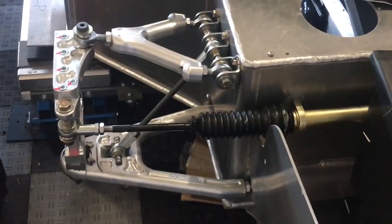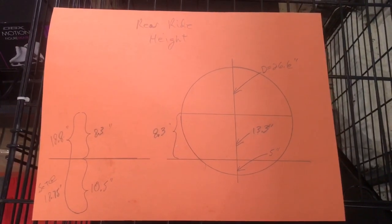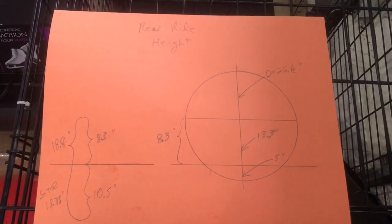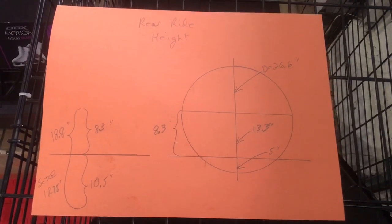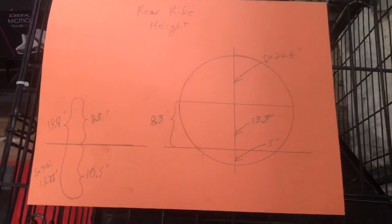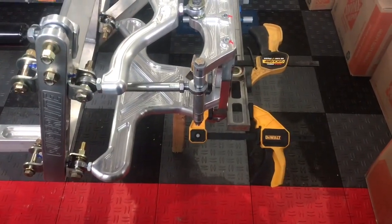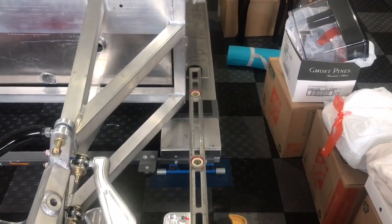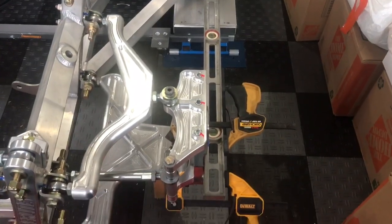Before the bell cranks, I worked up the same ride-height calculation sheet for the rear. I'm going to set the rear ride height at 5 or 5.1 inches. The math is similar — the rear tire is a little taller and the suspension geometry is slightly different. I again used the long level measured against the frame rail to set zero toe, with the micrometer for precision. Now we're ready to get started on the bell cranks.